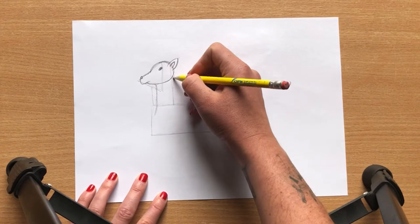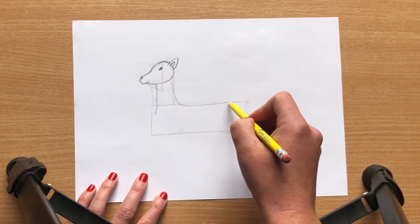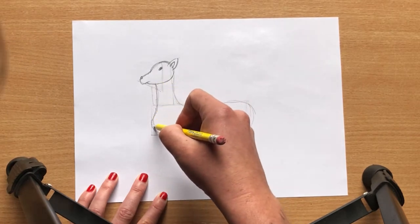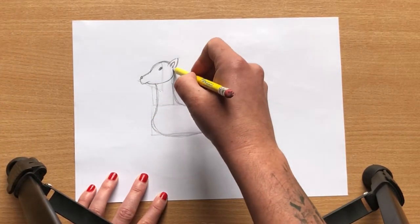As we move then into the body of the deer, again it's just a case of softening all of those sharp right angles from our geometric shapes, so just round them out so it looks a little bit more organic.